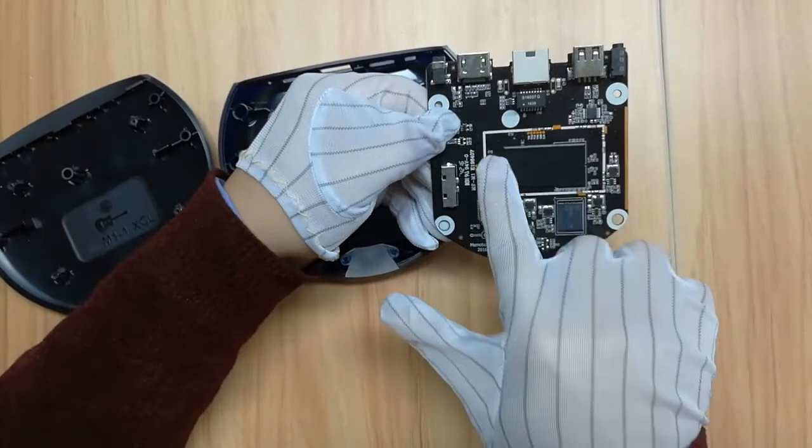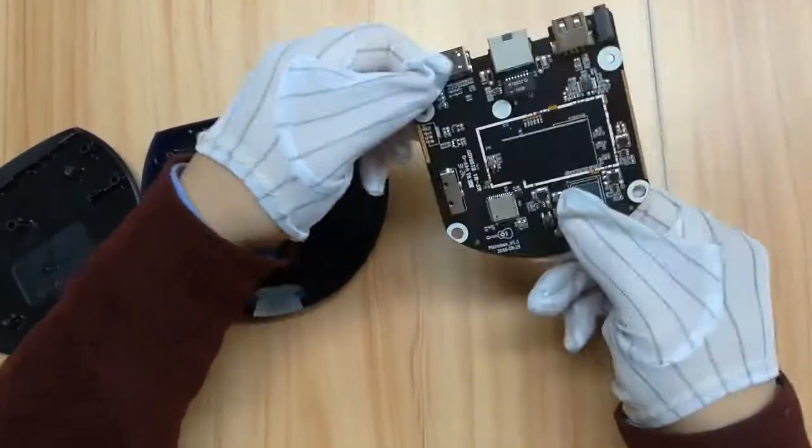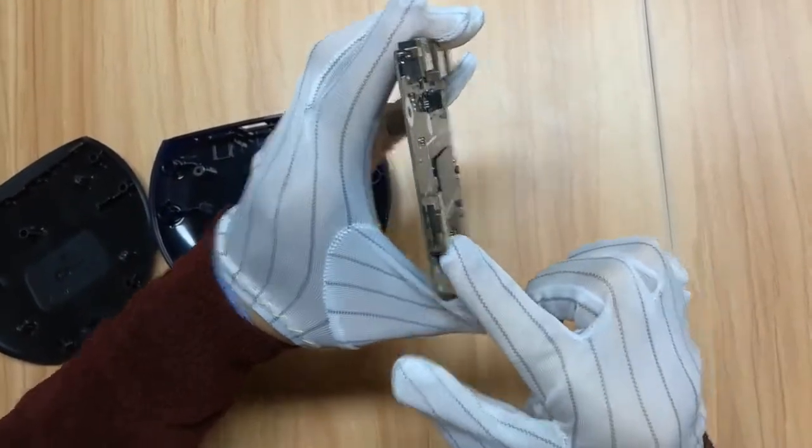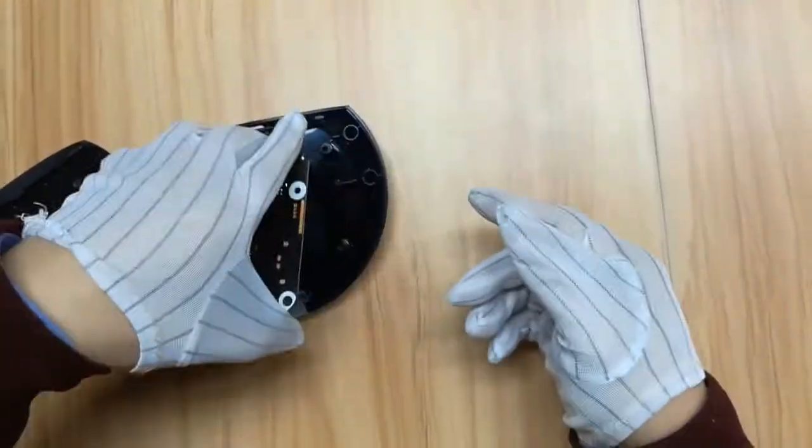Looking at the PCB, you can see all the chipsets nicely arranged. This ensures the best performance from the Memo Box — simple design, simple yet powerful.